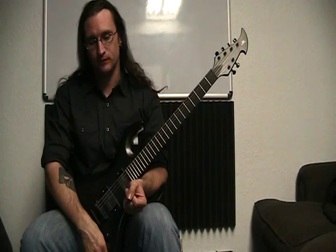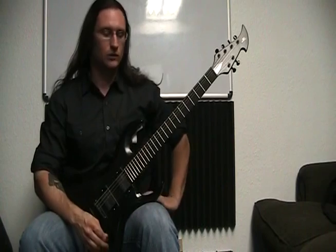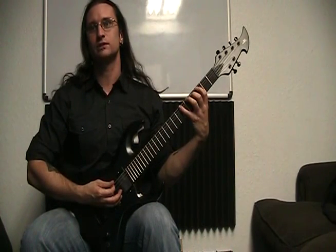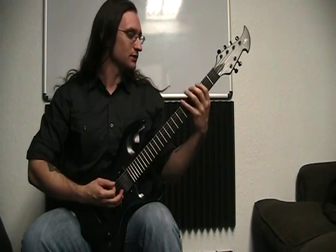I used to play three-note-per-string versions of the modes in G major, or the G major scale shapes.